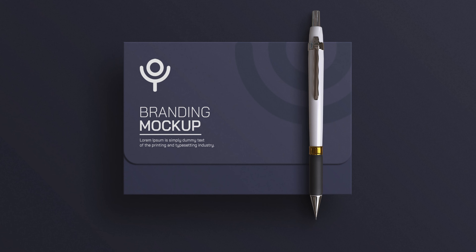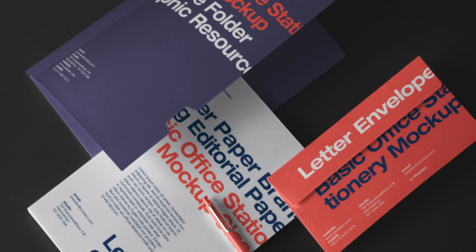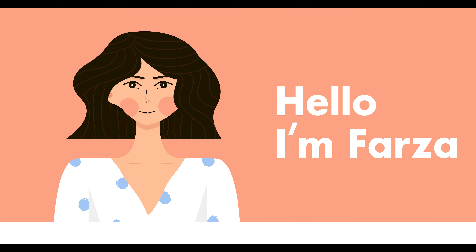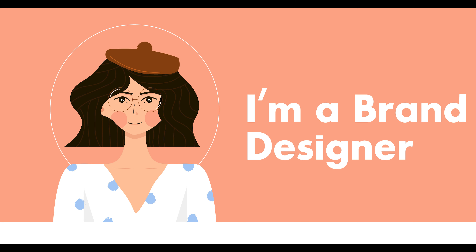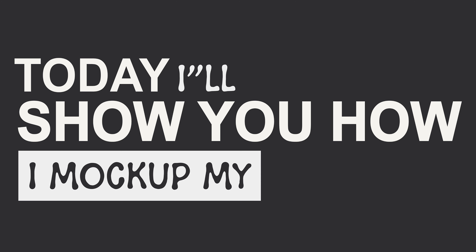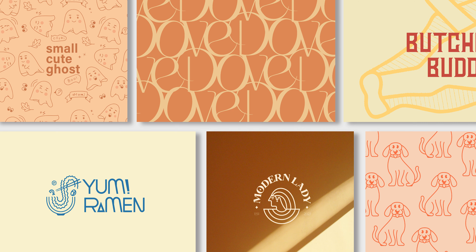Mockups — as designers, we know how essential they are for design projects. Hello guys, I'm Farza and I'm a brand designer. Welcome to Farz Design. Today I will share how I mockup my designs for clients and project work.